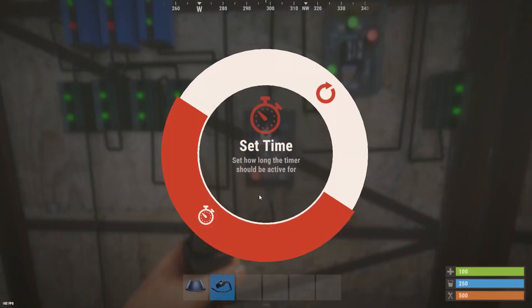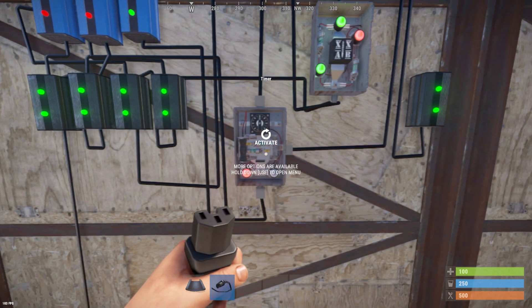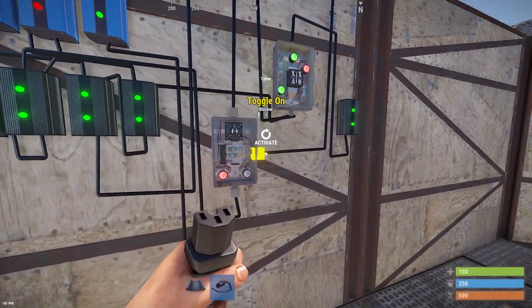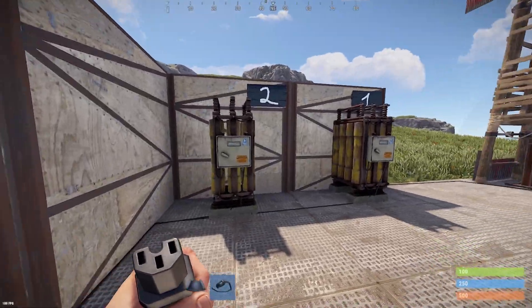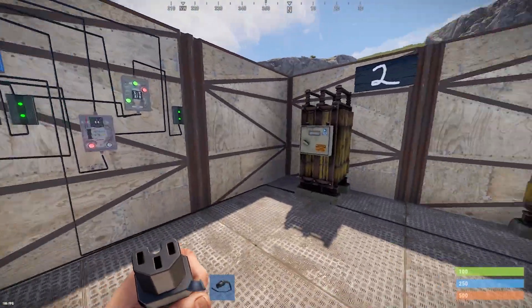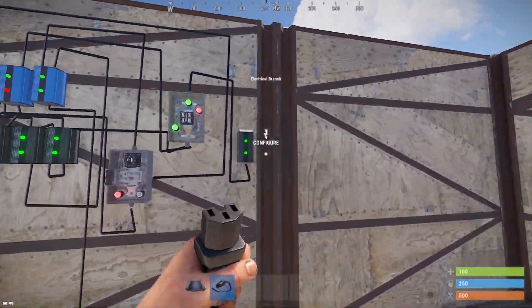In the timer you can set the value — for example, 100 seconds. It will switch from the main source to the backup battery and give you time to charge the main battery. During this time the backup battery will take all the load.